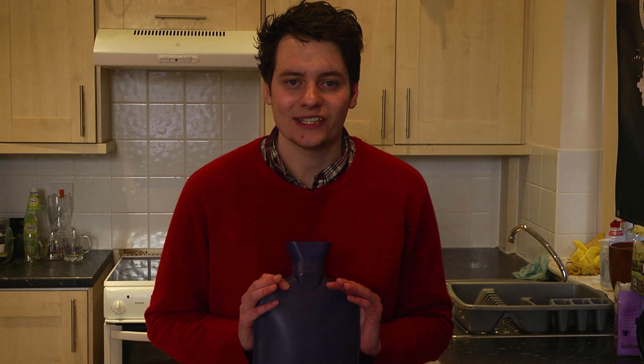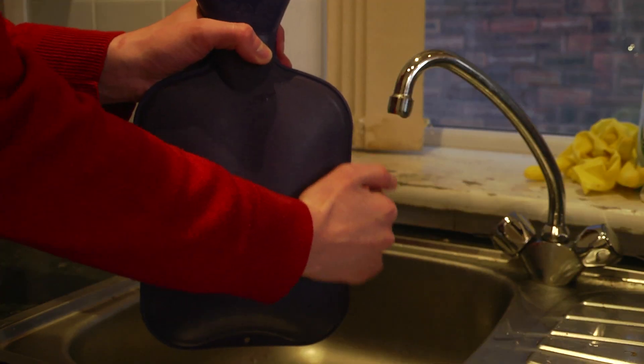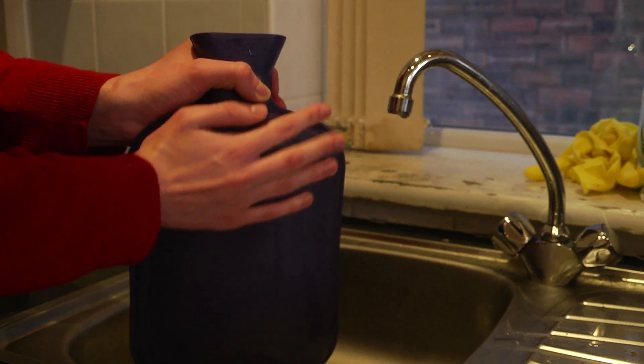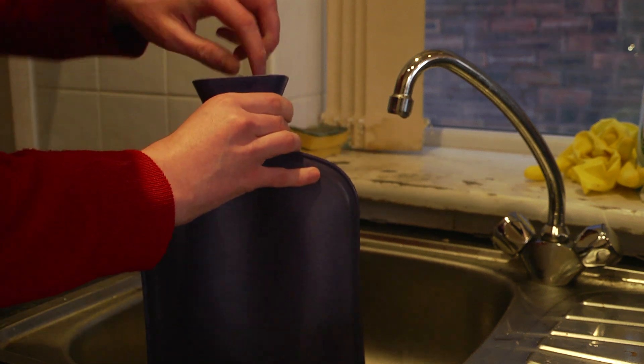Although there are many ways to fill up a hot water bottle, the way I'm going to show you today is certainly one of the safest. First of all, it is important to check there are no obvious signs of damage on your hot water bottle, as cracks and tears can be very dangerous when pouring hot water in.